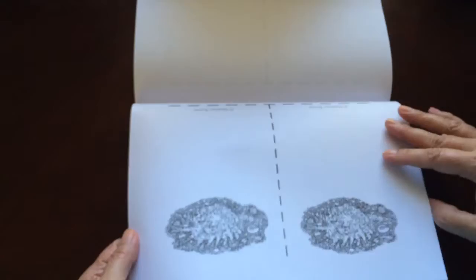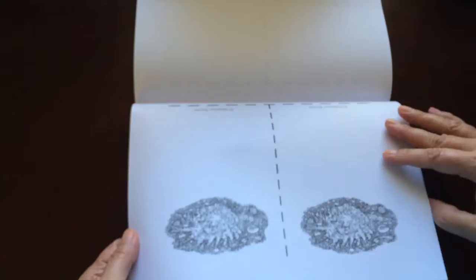I would recommend this book to intermediate to advanced colorists. There is a lot of tiny detail on some. And here's a template for making your envelopes. There are a couple pages in the back that you can test out your colors on. And there you have it — Shells from the Sea by Heather Burns.